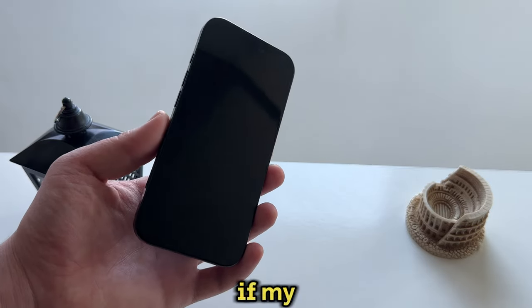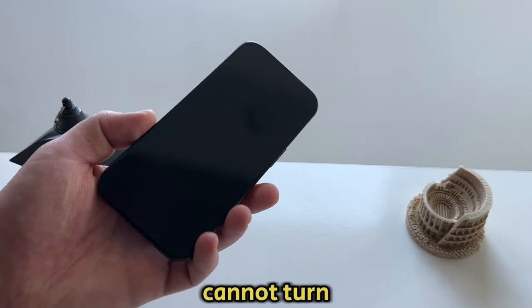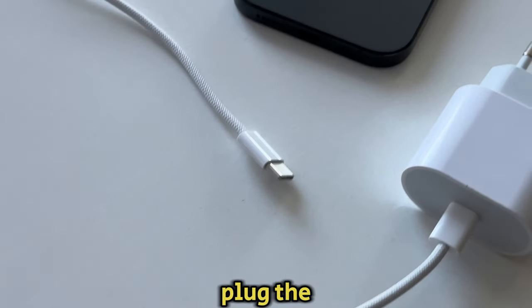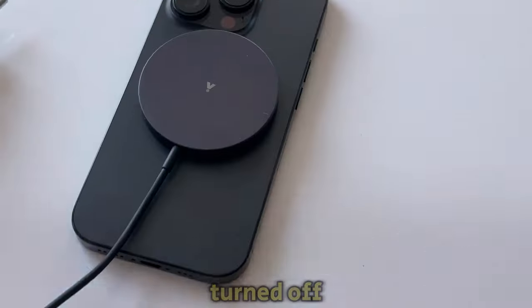But what if my power button isn't working and I cannot turn it back on? Well, it's pretty simple. Just grab your iPhone's charger and then plug the phone into the charger while it's turned off.